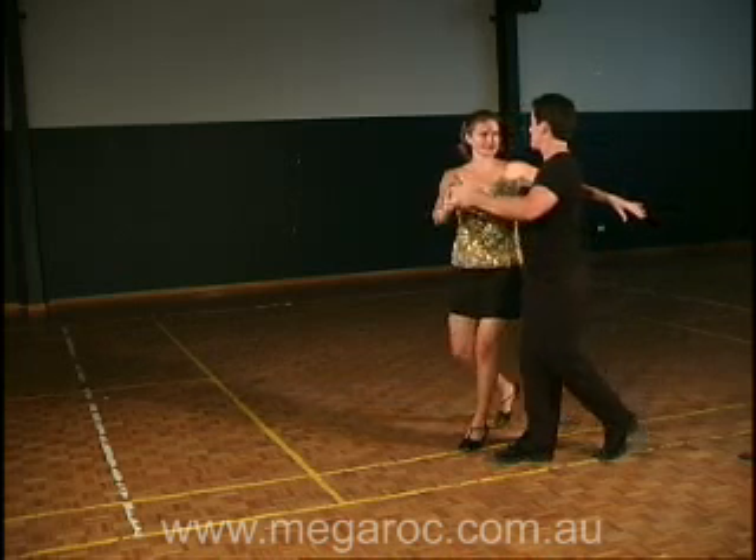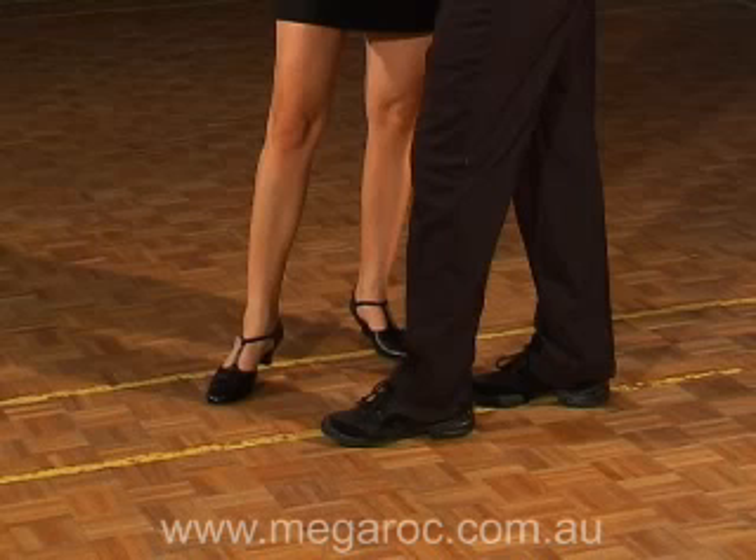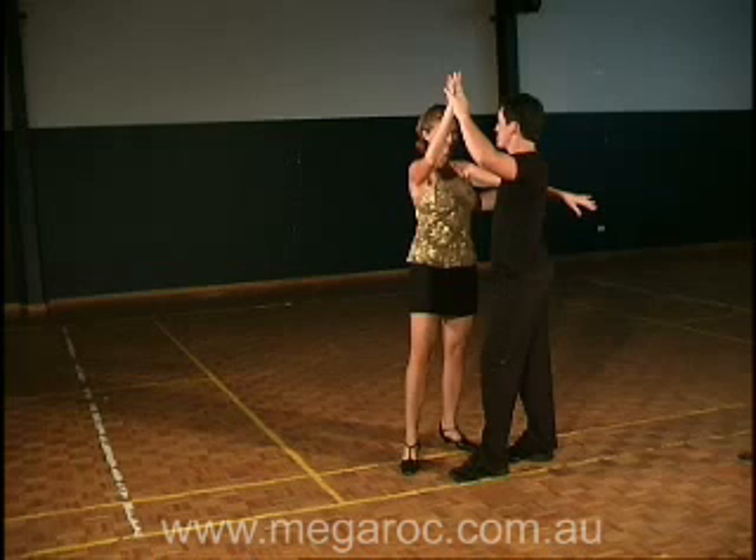From here he steps up so his feet are level and brings the girl to face him. Her weight is on her left foot with her right foot pointed. Here the guy has changed to a high held, flat palm to palm hand hold with his left hand to signal that she will be led under his arm.